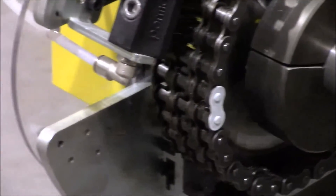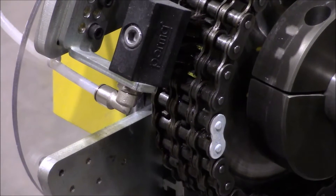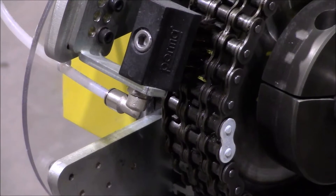The first step of the process is to bring your chain around to the service window in order to get to your master links, so that you can remove the clips and break the chain apart.